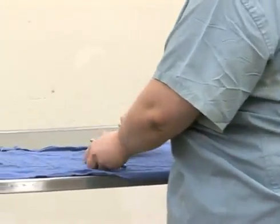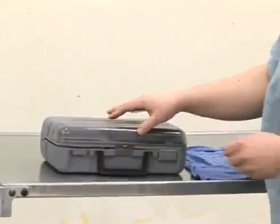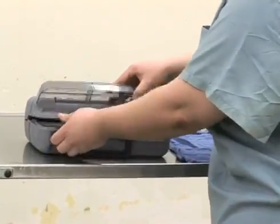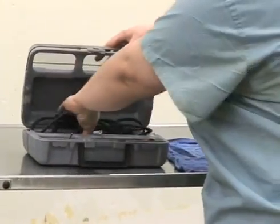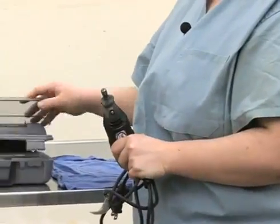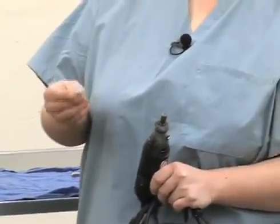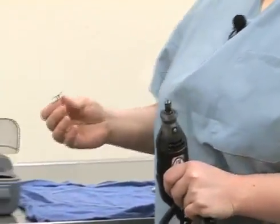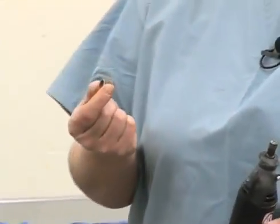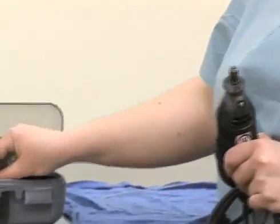The other potential option for removing fighting teeth involves the use of a Dremel-type machine. This is probably best performed with the animal sedated, because of the potential for cutting the mouth if the animal can move easily. We typically use a circular cutting wheel, as opposed to just sanding with an abrasive surface like sandpaper, although both techniques can be performed depending on how much tooth needs to be removed.